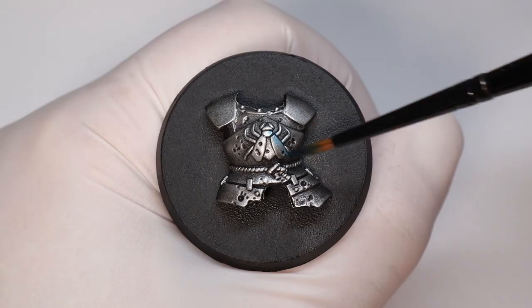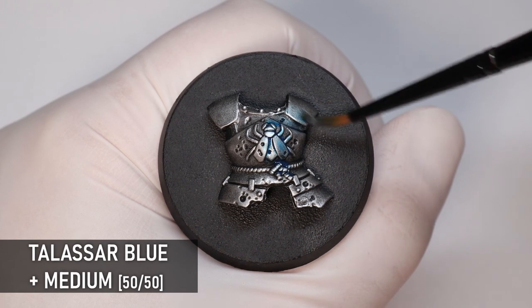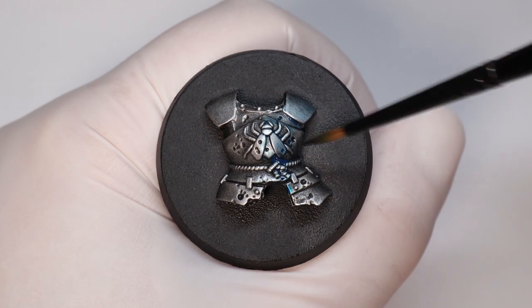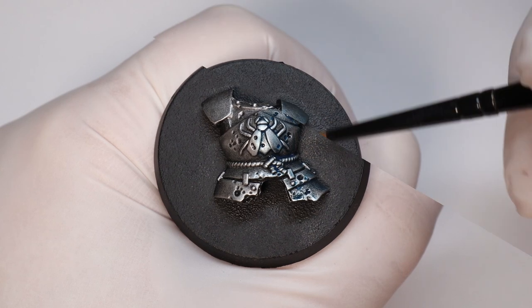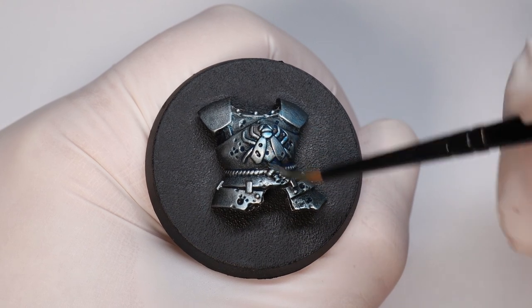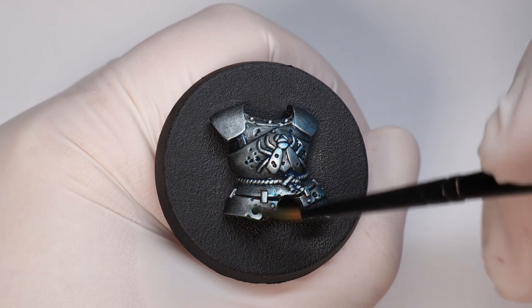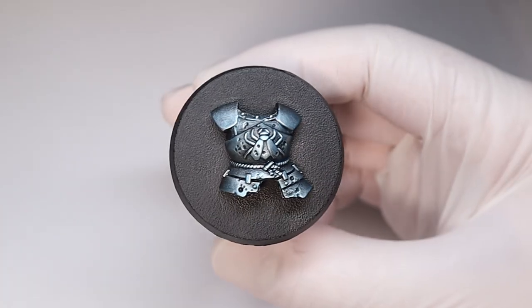Blue works particularly well for this — it just works so nicely with that silver and steel look. For all these examples I'm putting on a couple of coats so it shows up better on camera, but you could definitely go more subtle with more medium and lighter coats, just for a tinge of color. A good glaze should be almost invisible when you're applying it, and after a layer or two you start to see the color come through — letting the layers and paint below shine through as well.